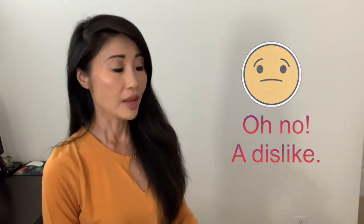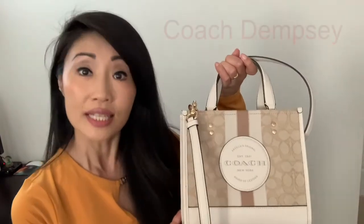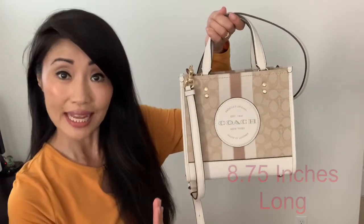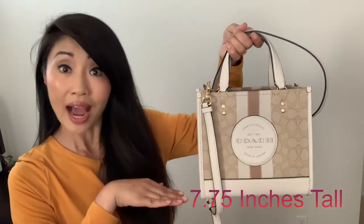Yes, this time there is a dislike. Let's get started. The name of the purse is the Coach Dempsey. It's quite boxy and square, which is why I like it — it's so structured. It comes in an assortment of colors, but I really like the lighter one. It has the signature Coach logo, a highly recognizable brand, in leather and canvas.